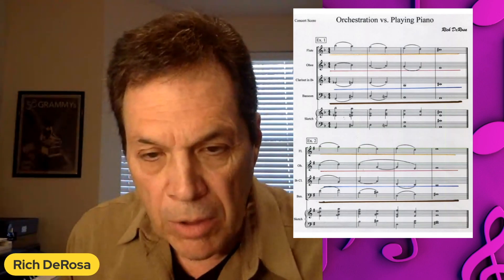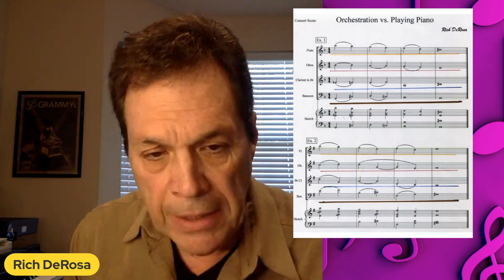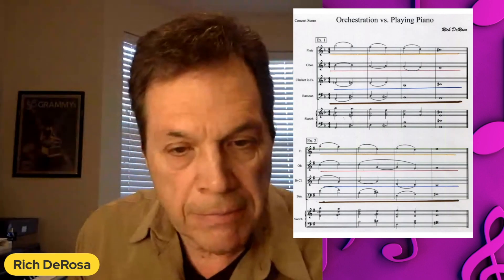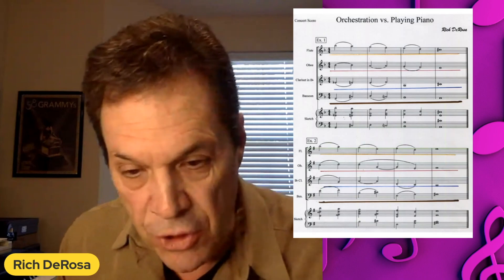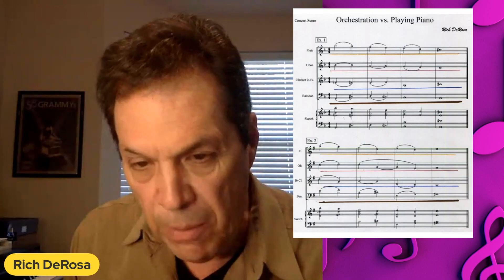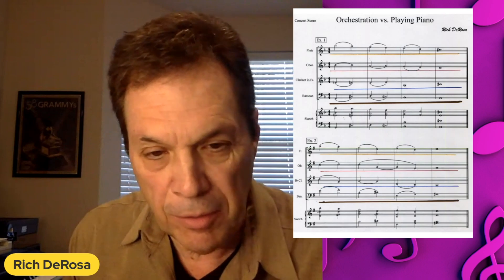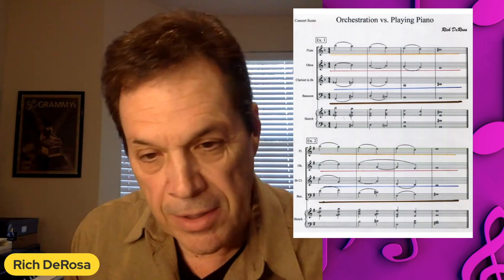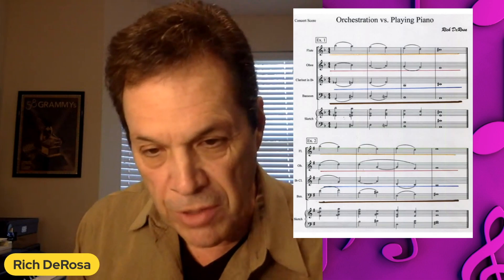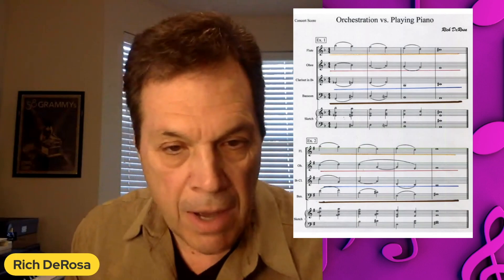Now we're going to shift our view to example two. This one is going to sound a little bit more modern — it's got some rubs you can see in the sketch: C against D, and F-sharp against G in the latter part of the first bar. I'm not assigning notes necessarily from top to bottom. In the first bar the oboe is on C and the clarinet is on D; then the oboe moves up to D and the clarinet moves down to G — they cross parts. This can happen quite commonly with oboes and clarinets in orchestra as well.